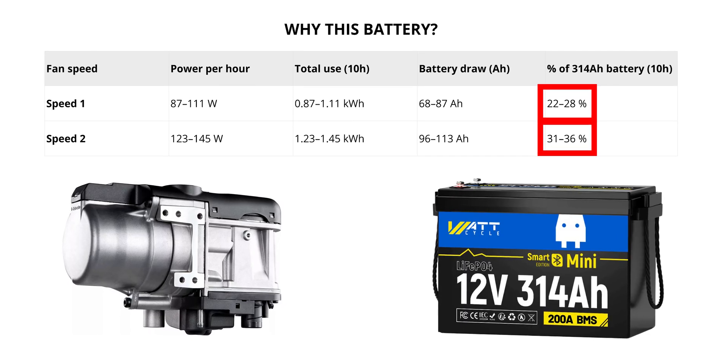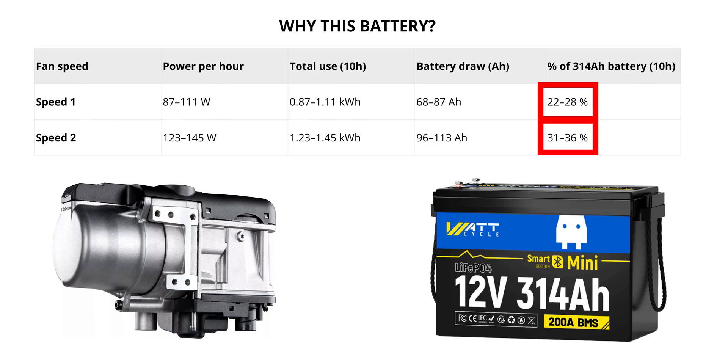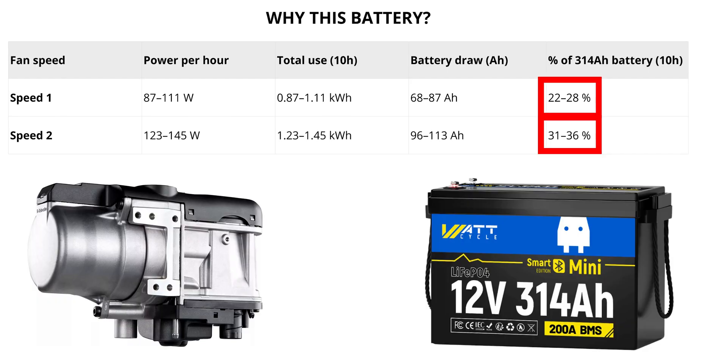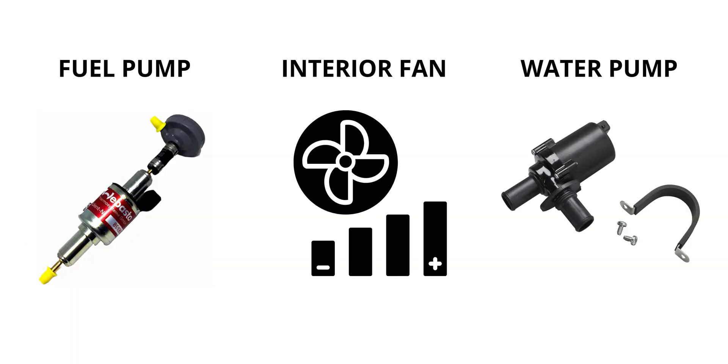So why this battery? A winter night with the heater on Fan Speed 1 uses only a quarter of the battery, and on Fan Speed 2 it's just a third. That includes the fuel pump, the fan, and the water pump.